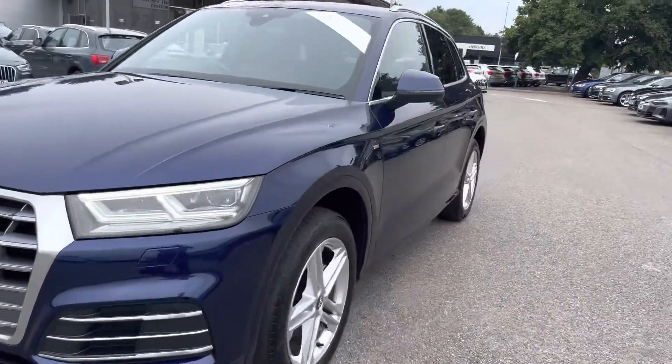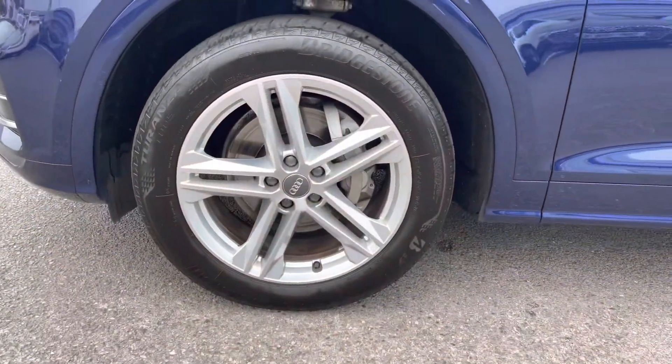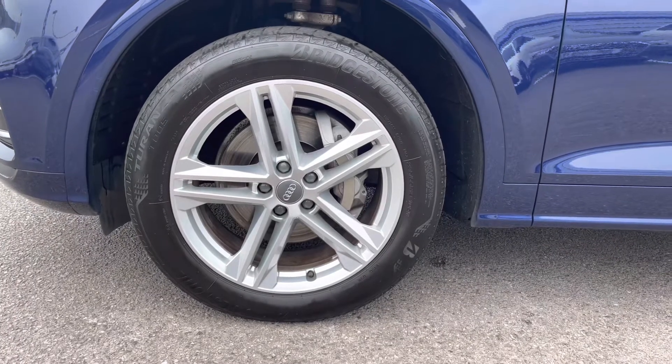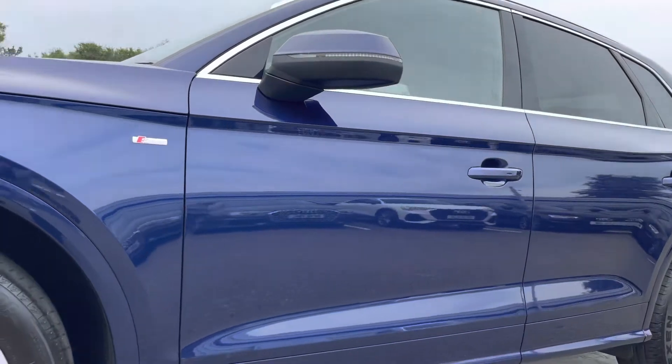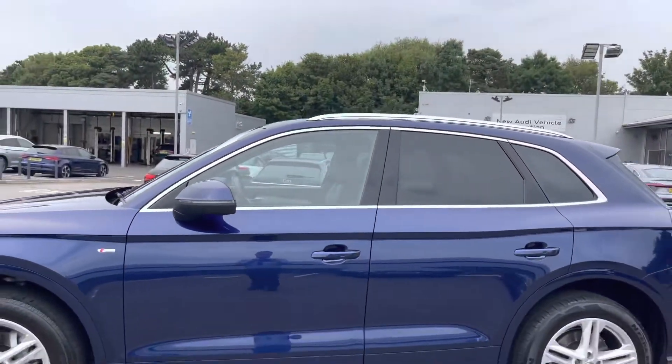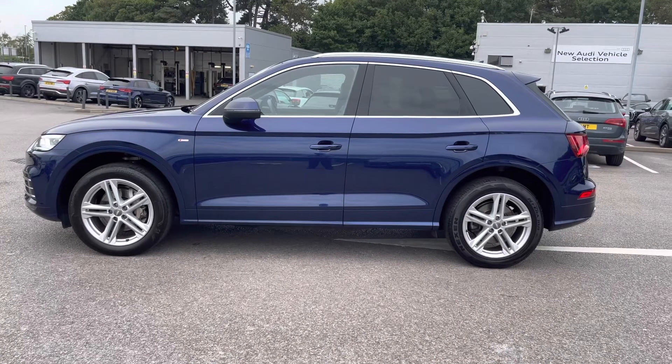As we move around to the wheels, these are fitted with 19-inch five twin-spoke star design alloys, which really add an elegant look to the exterior of this vehicle. Looking up, we have the power-fold heated door mirrors. And as we step around, we have the rear privacy glass, which gives the rear passengers extra privacy on any journey.